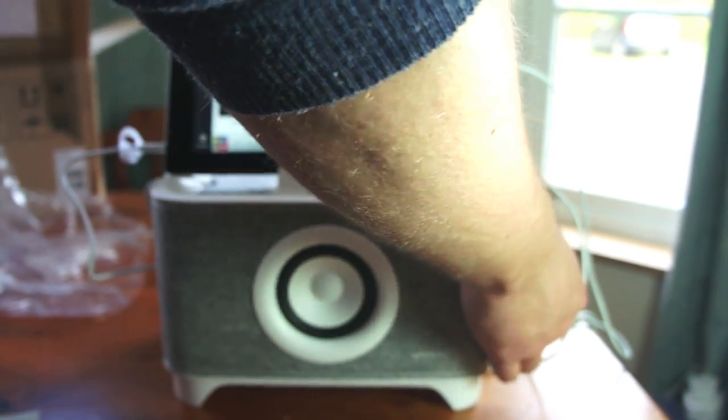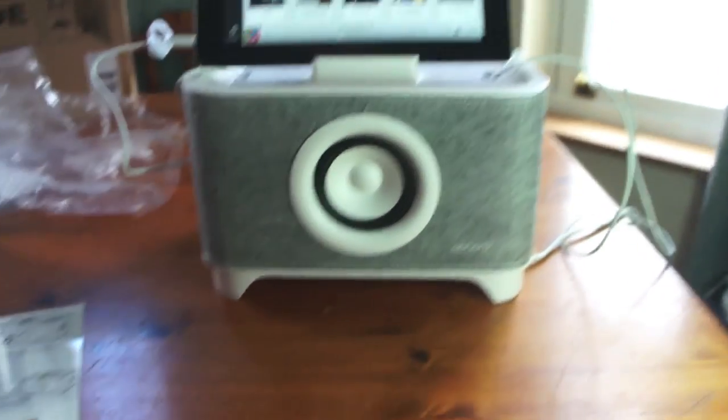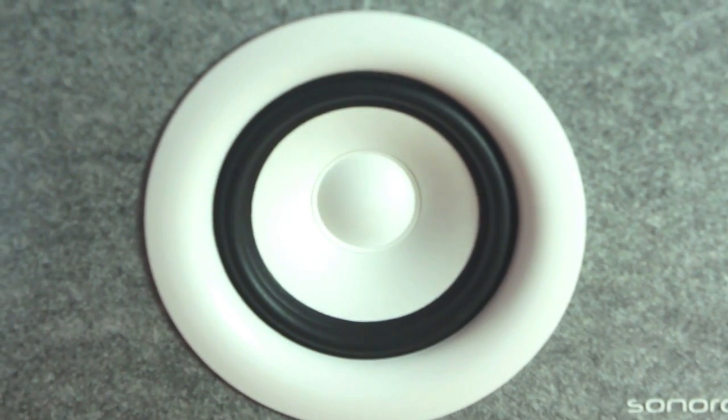Now what I wanted to show you is just how much — if you turn this up really loud — I'm going to zoom in on the speaker. Watch this.